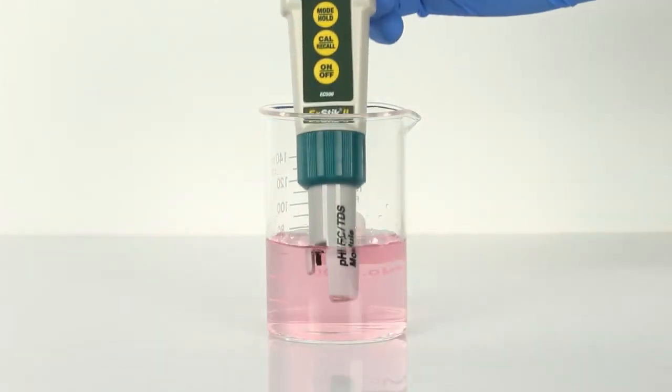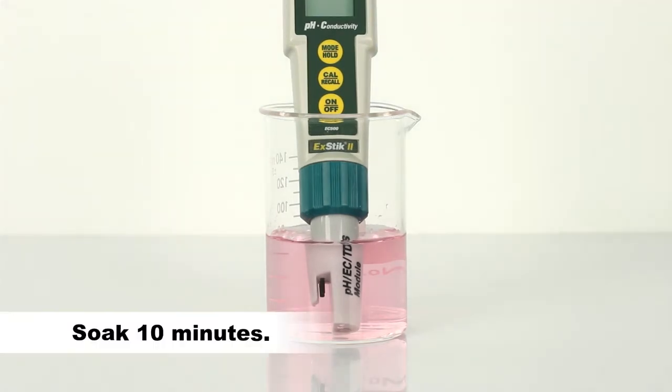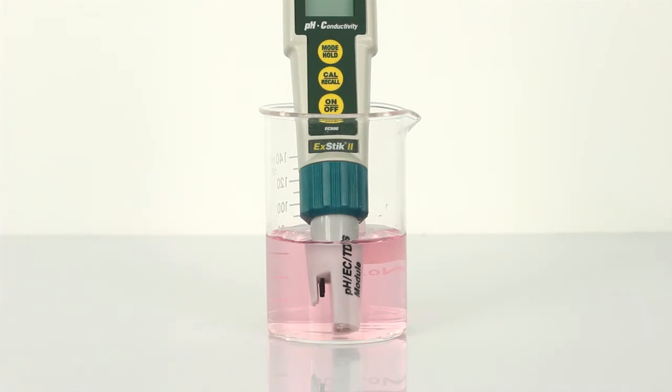Before the first use or after storage, soak the electrode in pH 4 buffer solution for about 10 minutes. White potassium chloride crystals may be present in the cap or on the electrode. This is to be expected depending on the length of time in storage. These crystals will dissolve while soaking the electrode, or they can be rinsed away with tap water or distilled water.